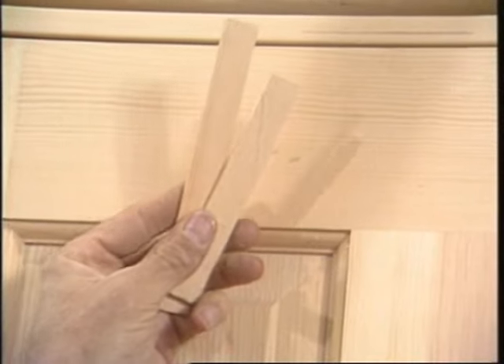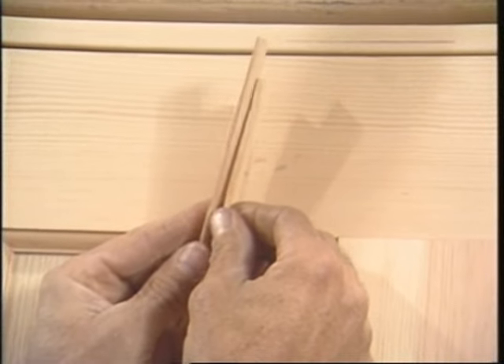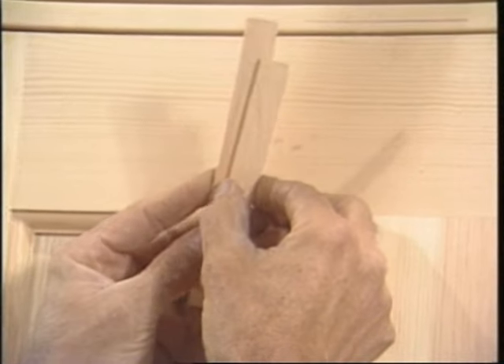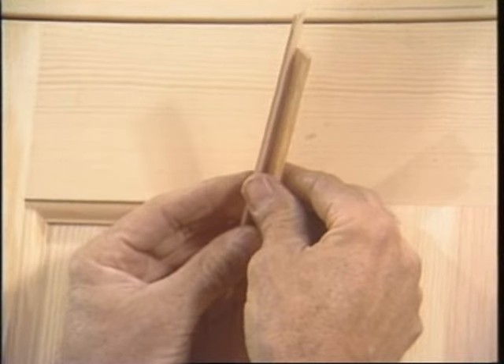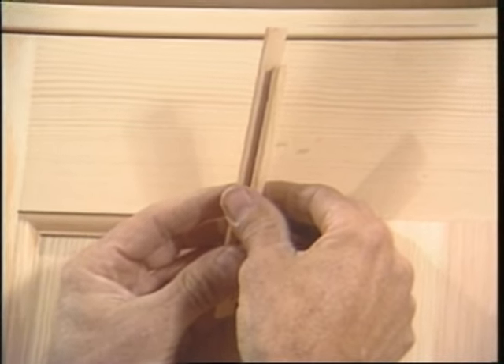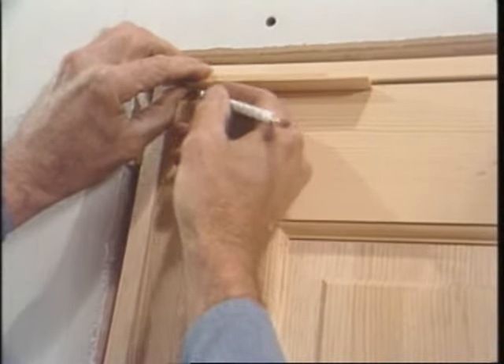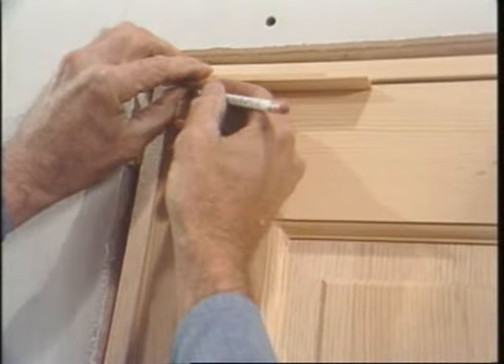As you see, the head's not level, so instead of using my scriber, I'm going to use these wood strips. I often use these instead of shim shingles because they're parallel all the way through. I've chosen these because one is a 16th and one is an 8th. I'll use the 16th on the hinge side and the 8th on the latch side — I'll just double them up and scribe down the line.